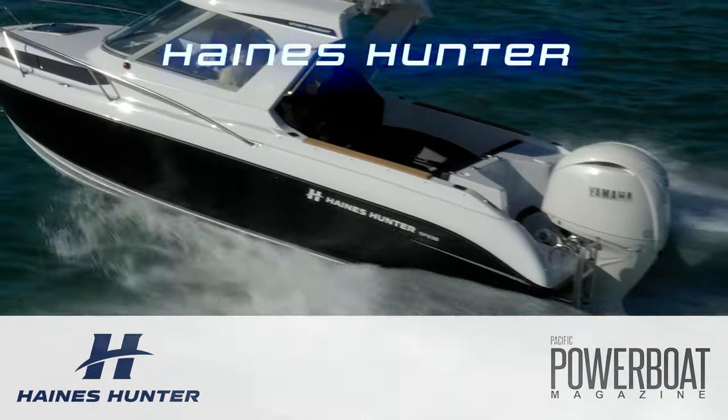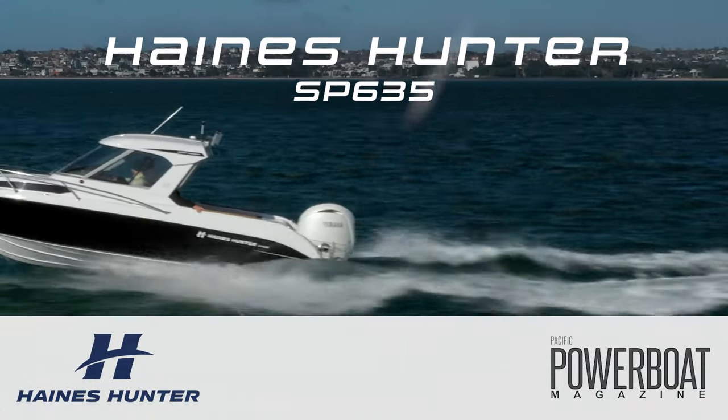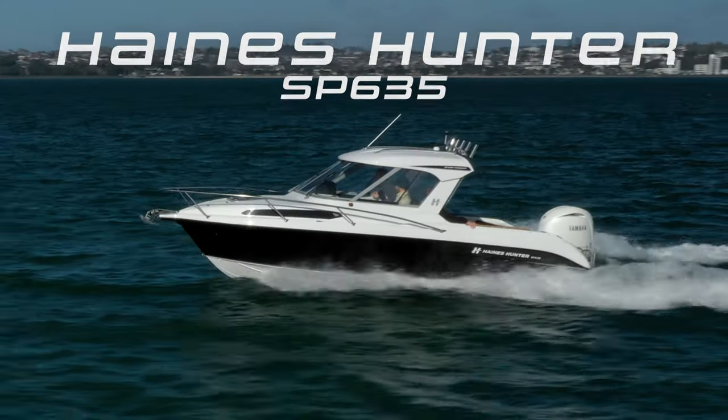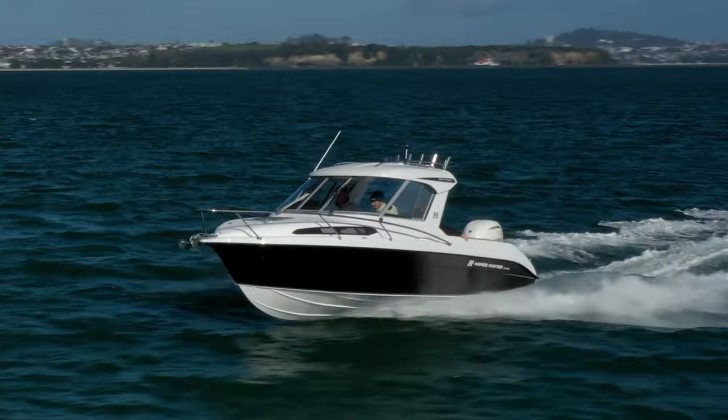Hi, I'm Barry Thompson from Pacific Powerboat magazine and today we're looking at the all-new Haynesunder SP 635. A couple of years ago Haynesunder released the SF 635, which is a full cabin boat with a bimini top, but they knew eventually they were going to have to come out with a hardtop version.